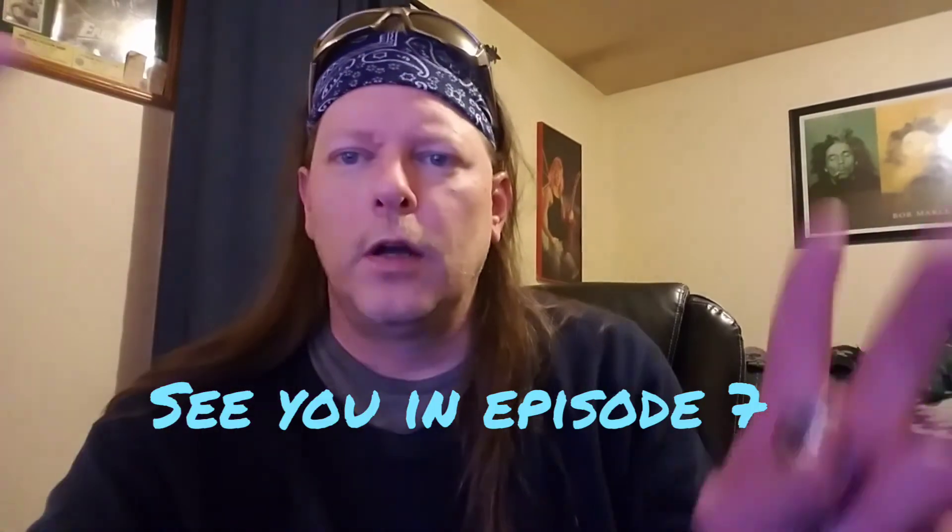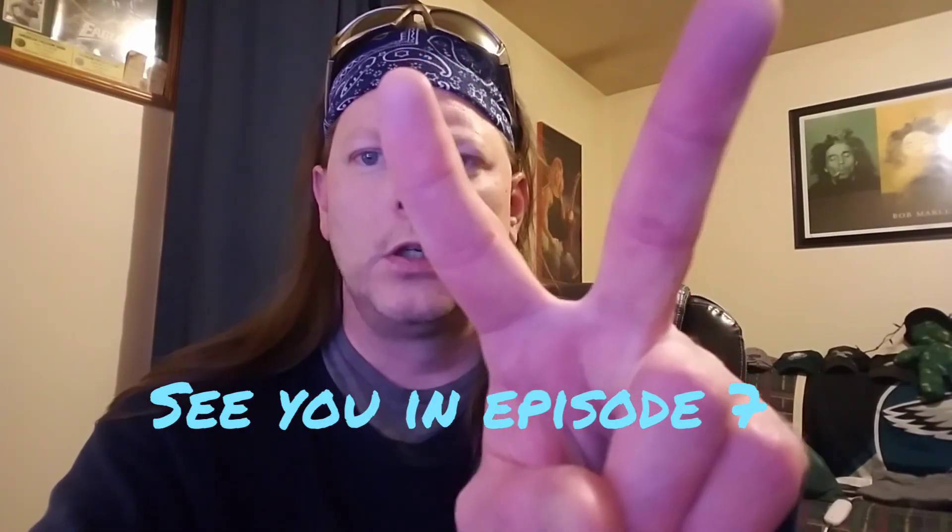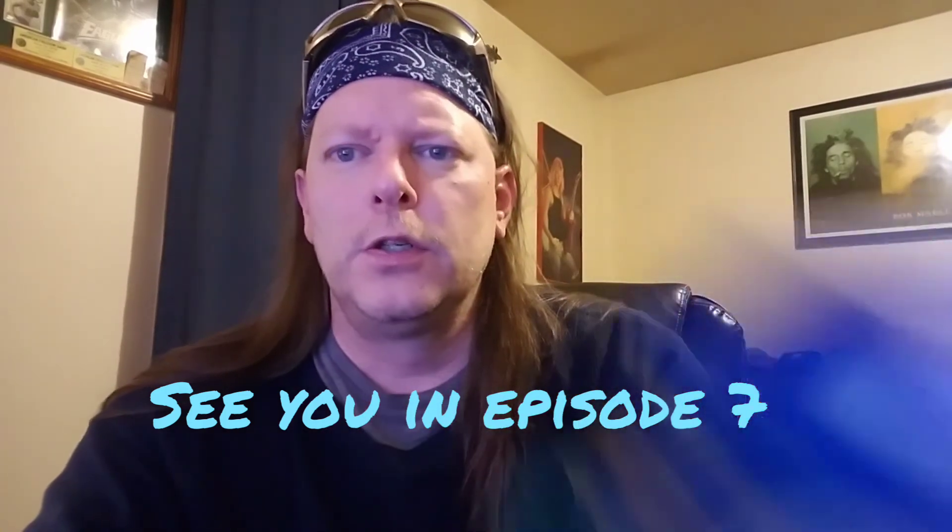Anyhow, I'll see you later — quick little food video. Peace! Drink beer.